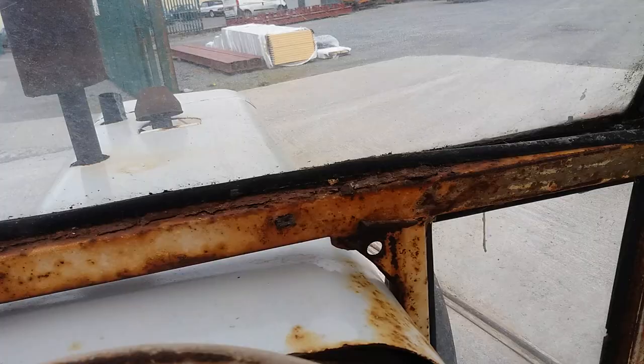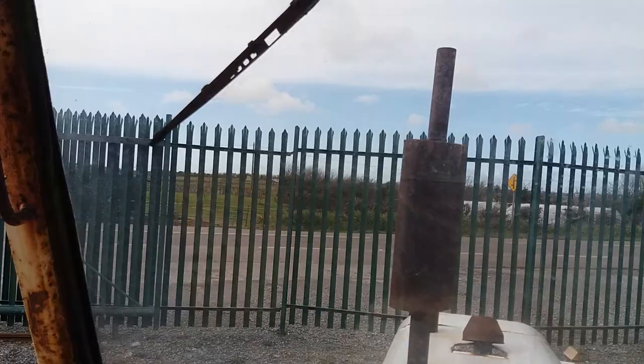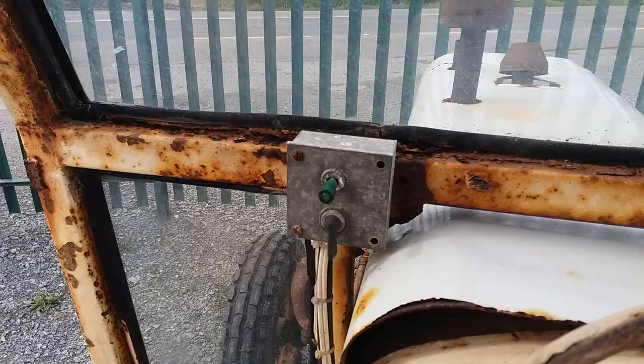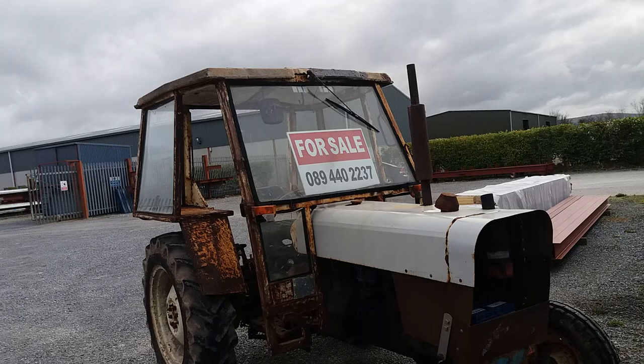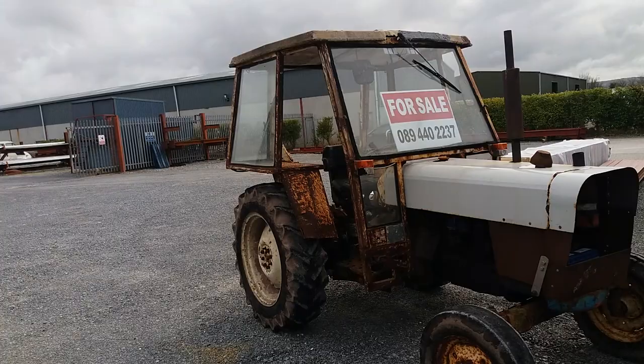A model like this you'll probably buy for maybe 1500 euros thereabouts — knowing everything works, the brakes are working. For a restoration project it's probably a very good base to start with. There are no oil leaks, it does start okay, it needs a proper bonnet and proper mudguards on the back, but other than that the brakes all work. You'd probably buy it somewhere in the region of 1200 to 1500 euros thereabouts.